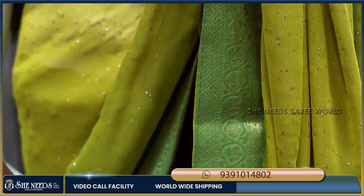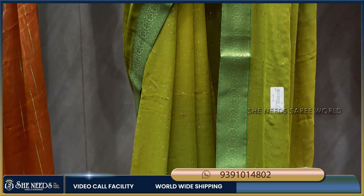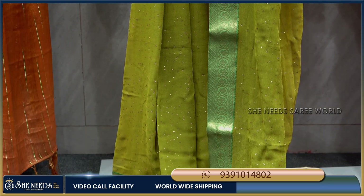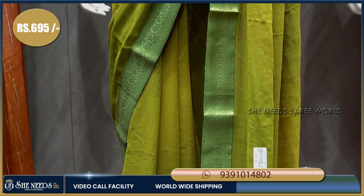The overall sari look is highlighted with beautiful color combination. Different blouse prints are available. This sari costs just 695 rupees, which is very reasonable.